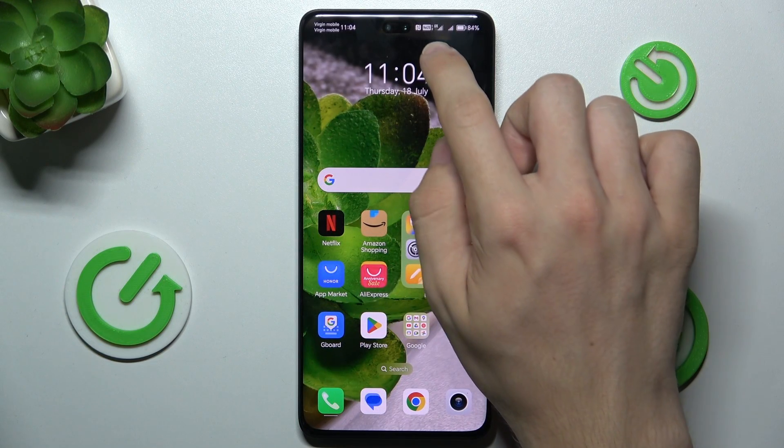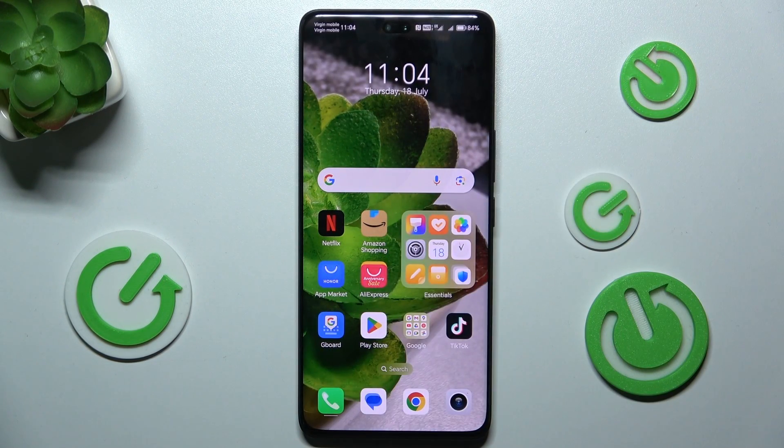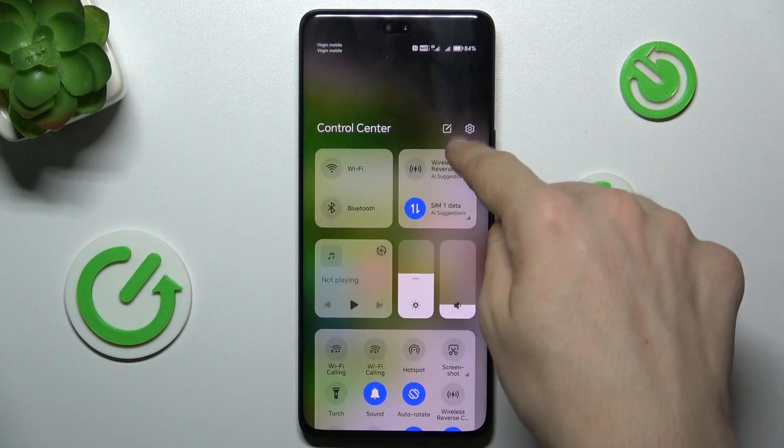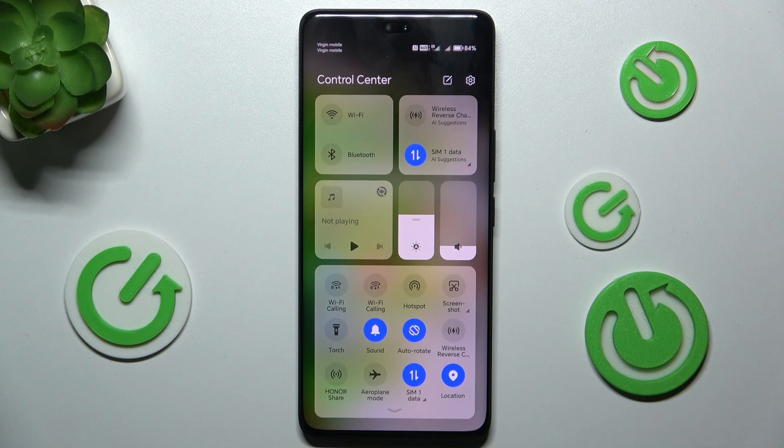If your Honor 200 Pro is connected to mobile data but doesn't have internet access, you can fix it by swiping from the right top part of your screen. You can see mobile data is enabled, but I will enable airplane mode and wait for about 10 seconds.